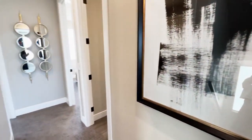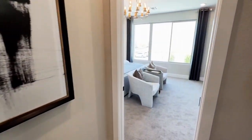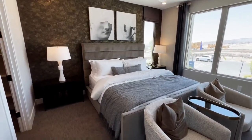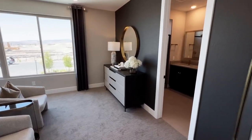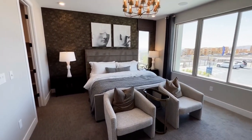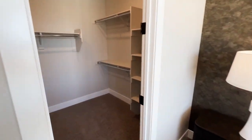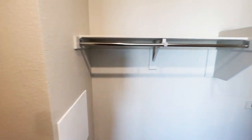Here on the second floor we have the bedrooms. Let's start with the primary bedroom first — just look at the size of this room. Over here you have the walk-in closet, which is very spacious. Let me know if this is big enough for you.